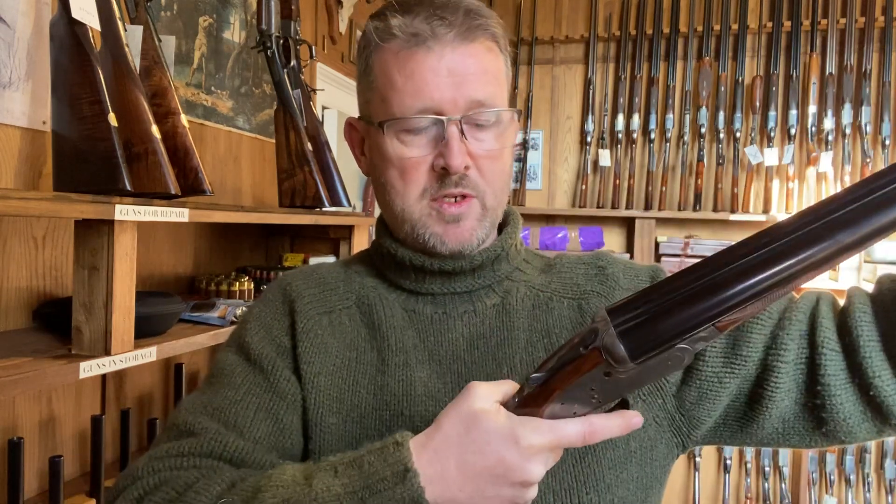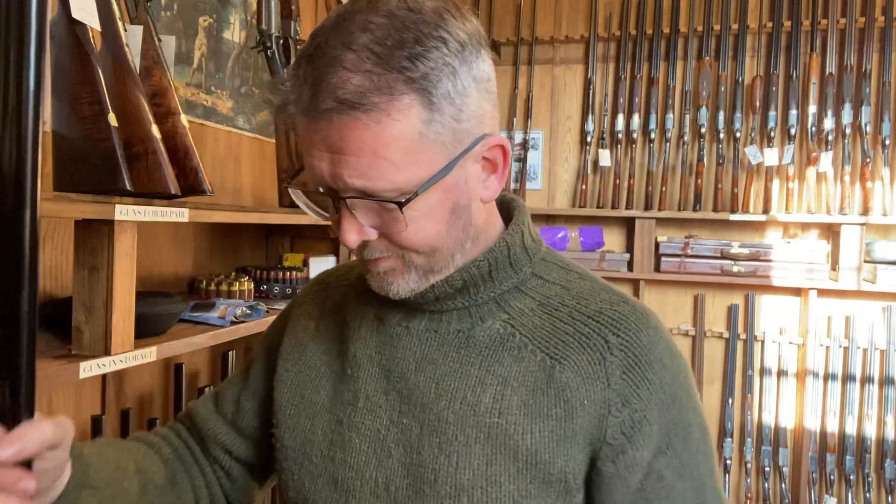I hope that's been some help — the progression from the early inert actions requiring the shooter to do everything manually, to the self-opening snap action side lock ejector that we still build today and still see on shoots all over the country. I hope that's been interesting. If you enjoy these subjects, do have a look online at the Vintage Gun Journal — it's free to read, absolutely independent, and jam-packed full of this kind of stuff. Do have a look and if you like it, tell your friends.